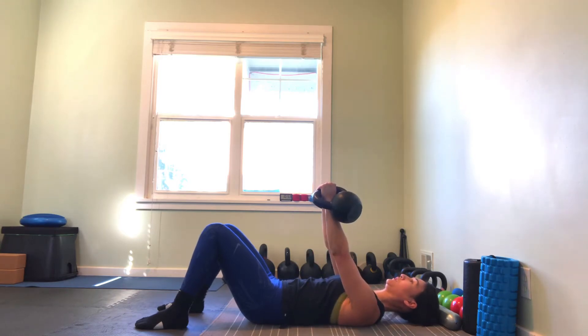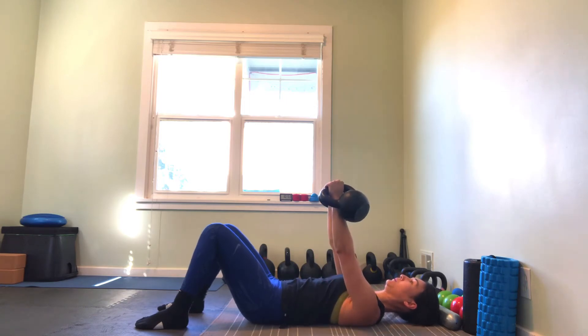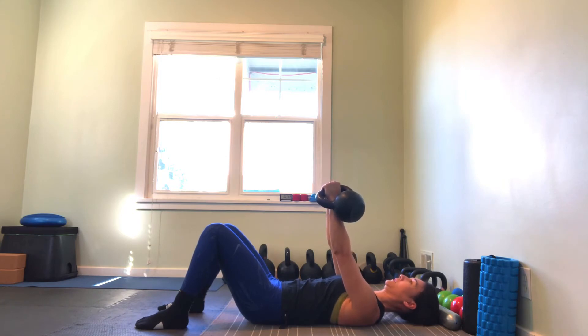On our up, we're pushing with a little bit more power. On the down, we're controlling the eccentric. If we want to start working on our timing, we can breathe in, tap at the bottom, come right off the tap — breathe in, tap, straight back up.